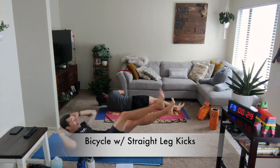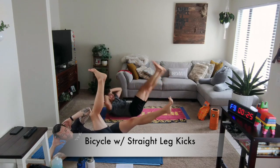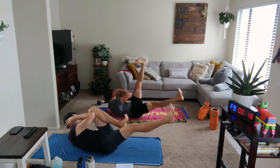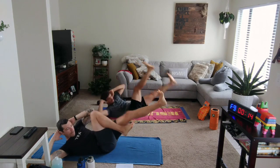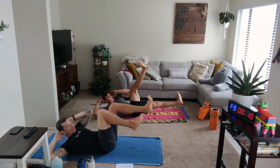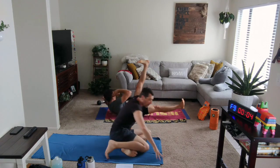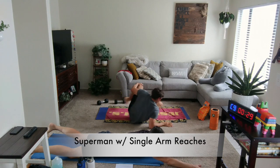Weights to the floor. Hands behind the head. Give me that kick — make it smooth. Remember, elbows and knees bending — turn it into that bicycle for the more manageable approach. After this, we're going to turn around and go into that Superman position with those single arms reaching behind us.